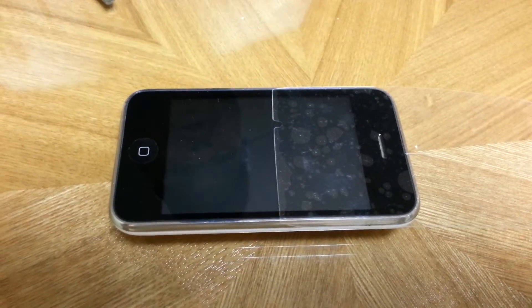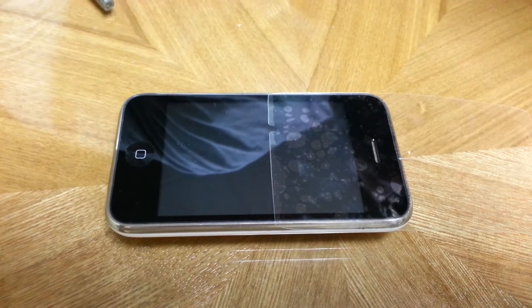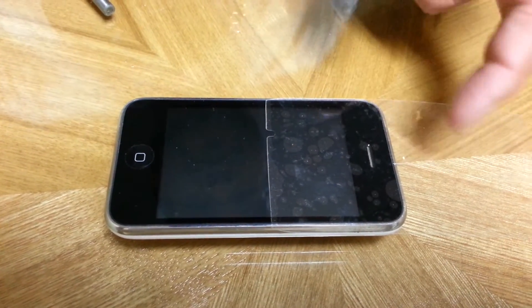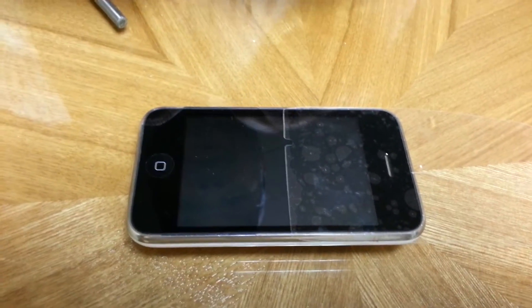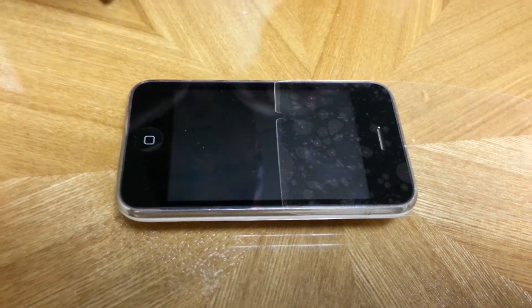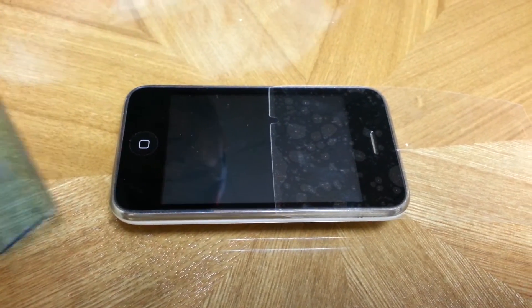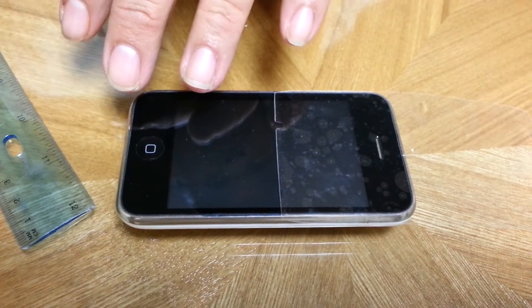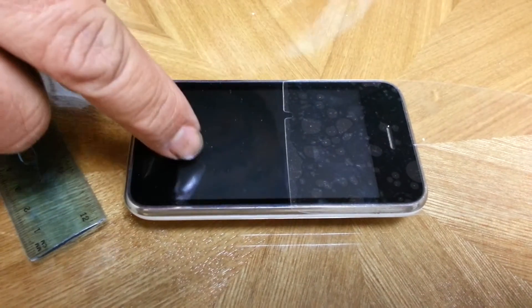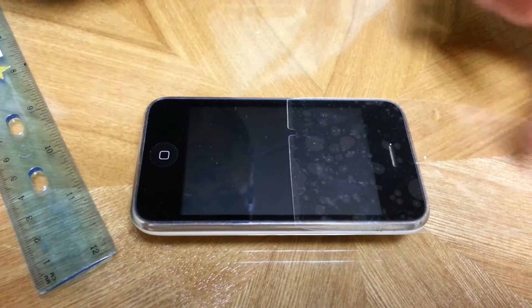So we're going to demonstrate on an iPhone, untreated and protected with a plastic screen protector, and see how resistant it is to scratching. Our other demonstration on another video showed it protected with our product, nanotechnology coating and plastic. So here's untreated on this side and a plastic protector on the other side.